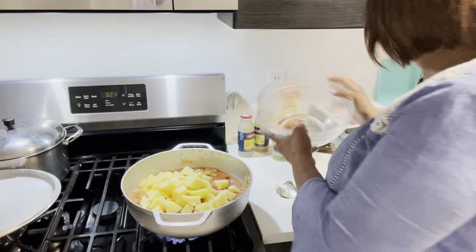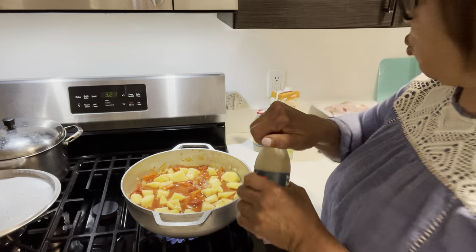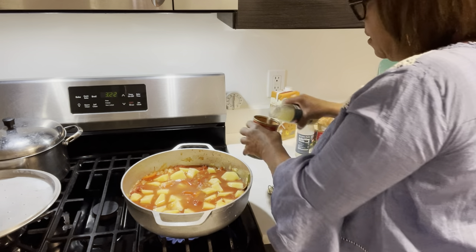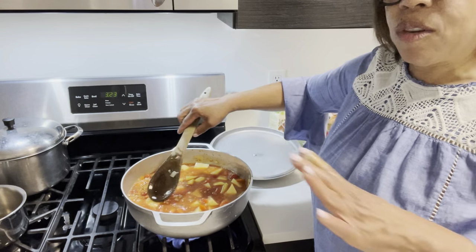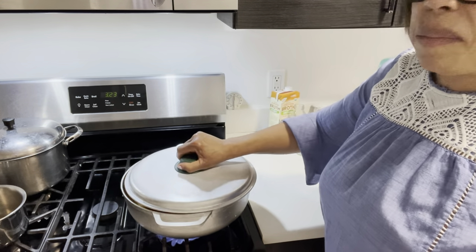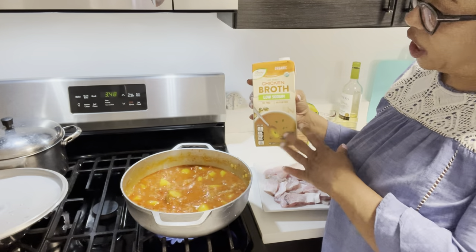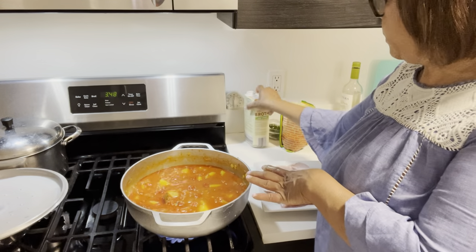Now our potatoes go in. We're going to let the potatoes cook for 15 minutes and then come back. I'm going to add a little bit of salt just for a taste. Okay, it's about 15 minutes now — we're going to add just a small amount of chicken broth, maybe about half a cup. I don't want too much liquid in my stew.